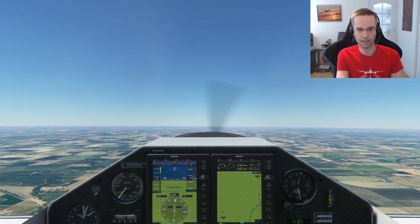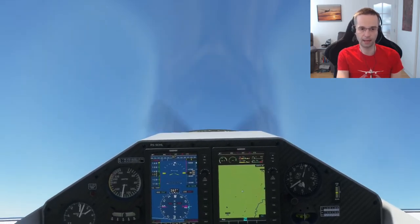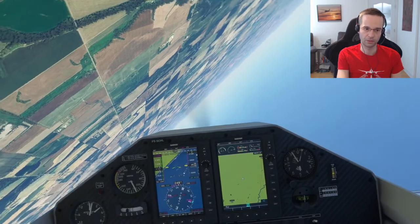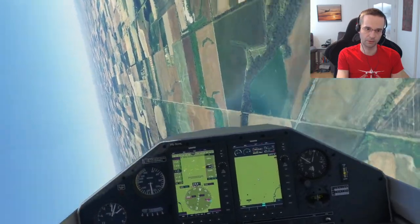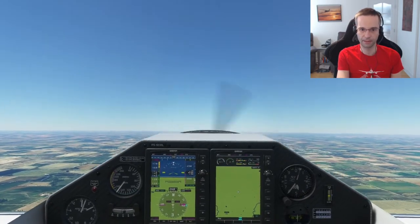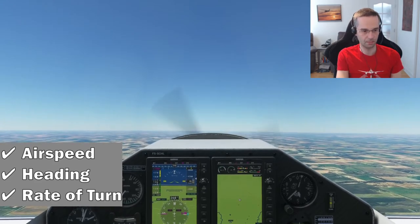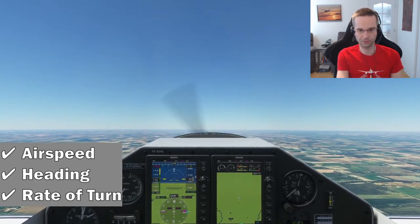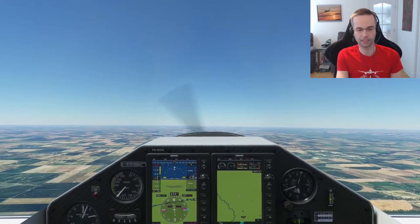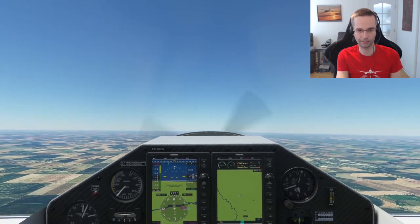I'm going to pull back on the stick to 20 degrees nose up and apply left aileron to turn through the roll, using the road to make sure I stay lined up. There we go. My airspeed stayed good, my rate of turn was fairly constant, and my G stayed fairly constant throughout the turn. My initial pitch was a little bit too high, so let's do that again.